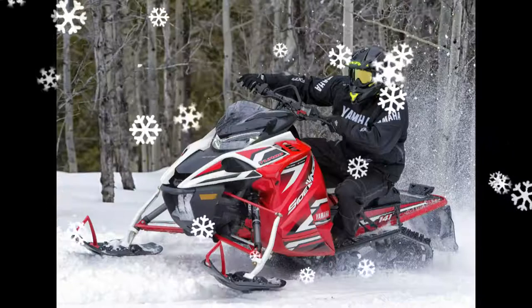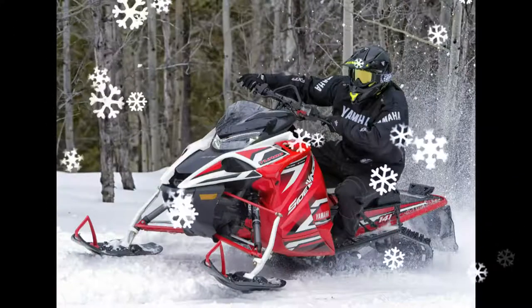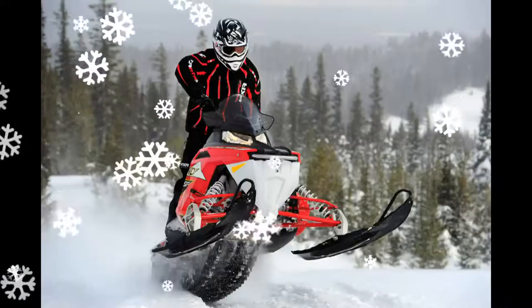A control module senses speed of movement, the direction and amount of energy at each ski to effectively balance the sled in corners, and offer more compliant bump action and reduced ski lift.